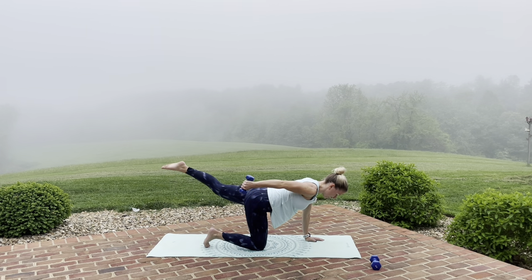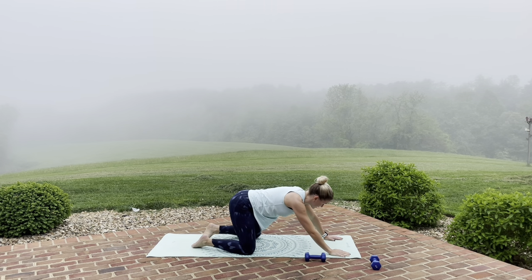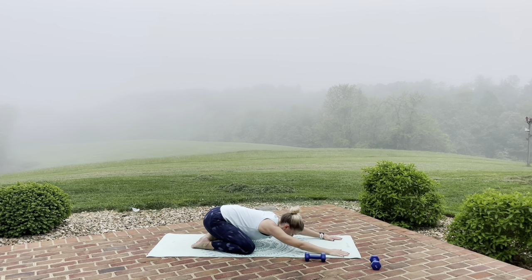Here we go — pulse for eight, seven, six, five, four, three, two, one. Lower down. Set the weight to the side. Stretch it back in child's pose, stretch through those shoulders. Big inhale through the nose, and exhale through the mouth. Roll it up to sitting.